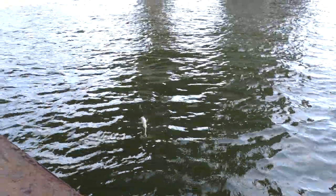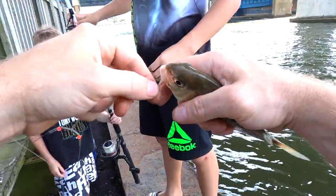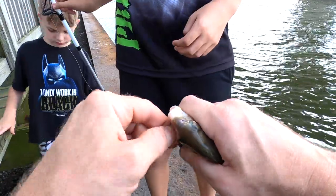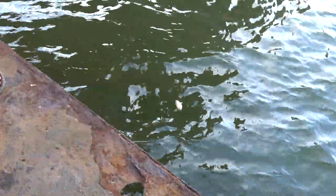Oh, that's a big spot. So we went from perch to spot all of a sudden, and that was on the little tiny chunk of worm that was barely on there. Spotty.